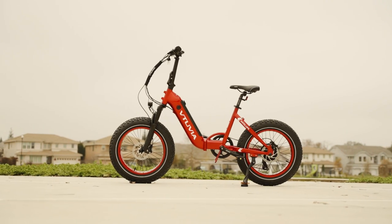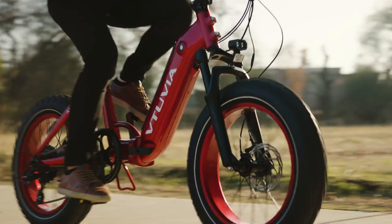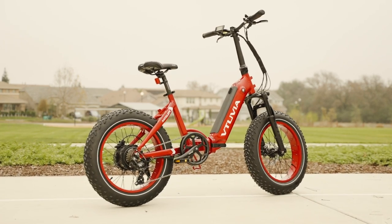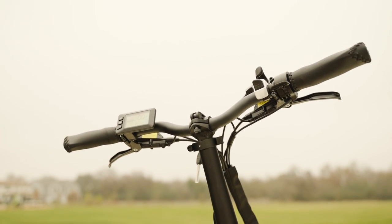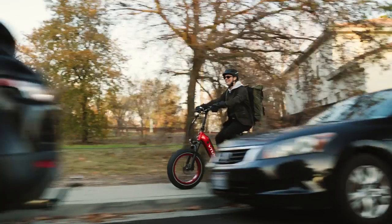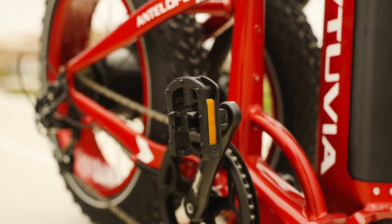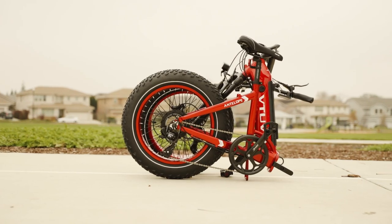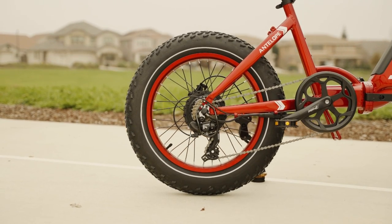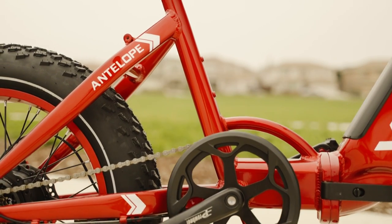The charging port is located higher up on the frame, making it easier to plug in without bending over. The Antelope has very approachable geometry: the standover height is only 16 inches, the reach is right at 20 inches, and the total length is 65 inches. Folded dimensions are 26 by 34 by 12 inches, fitting in most trunks or back seats. There are attachment points for a front basket and rear rack, and you can also mount a bottle cage on the seat tube.